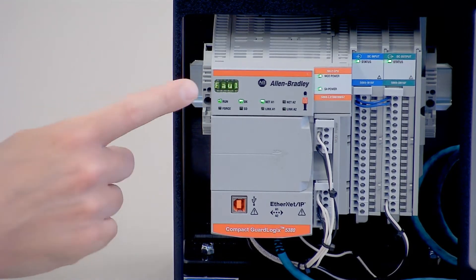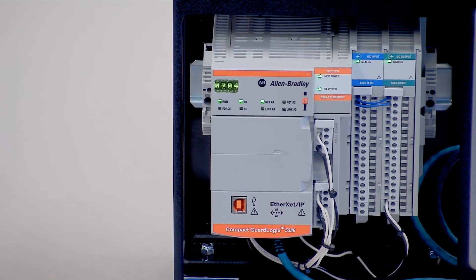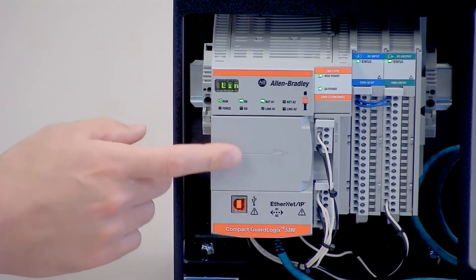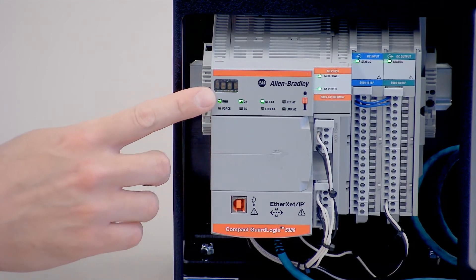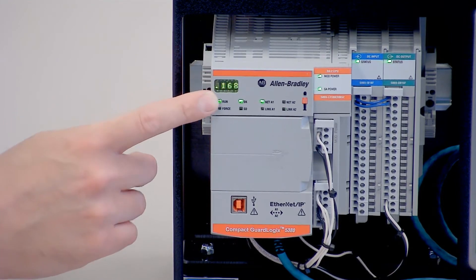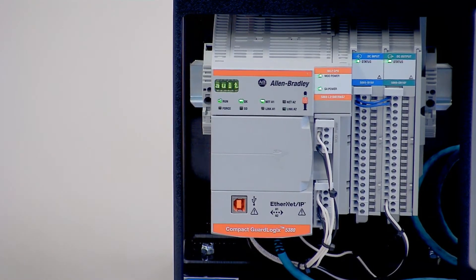Another thing you'll notice is the scrolling display on the top here. This gives you readable information from the controller, so you don't need to be connected to it to figure out what's going on. It provides status information, fault information, and basic network settings. One of the main benefits is you get your IP address as you see it scrolling there — you don't have to connect to it to find out what IP address is set.